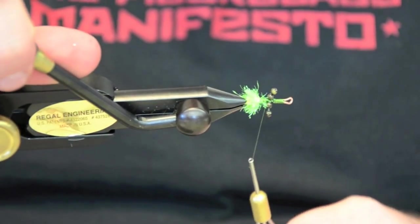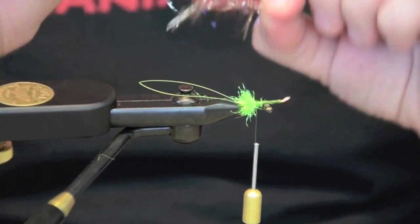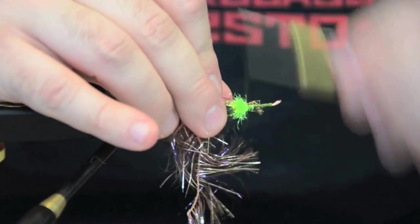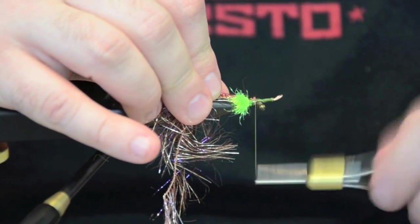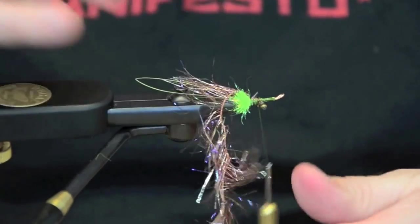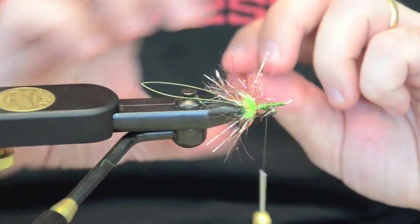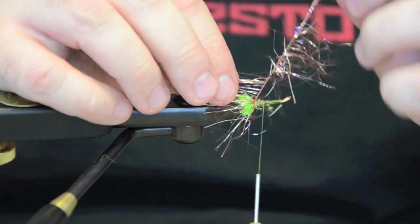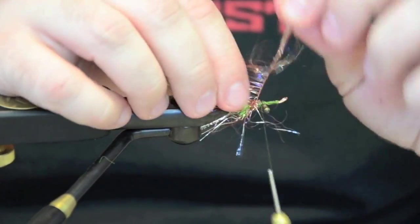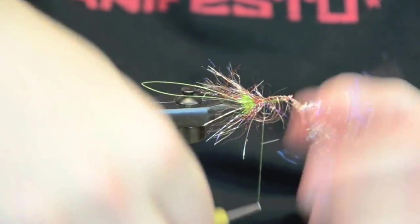This is what the bottom is going to look like. So once we're here I'm going to take a piece — usually about an inch and a half, two inches. I like to tie things with my material a little long; I can always trim it later. I'm going to attach a piece of UV copper polar chenille and palmer it — nice body. It's going to be about four or five wraps, basically almost to the eye. Lock it in.